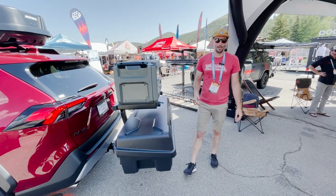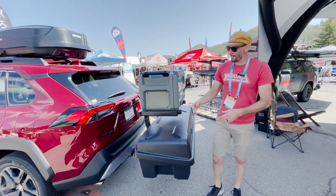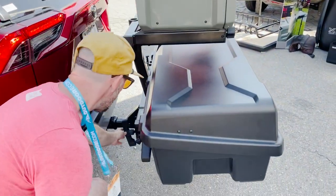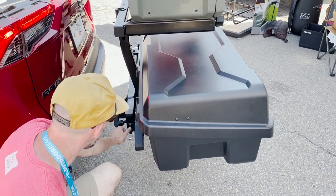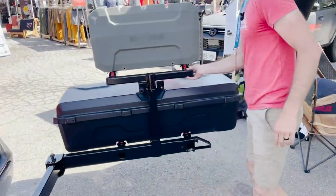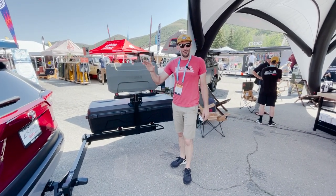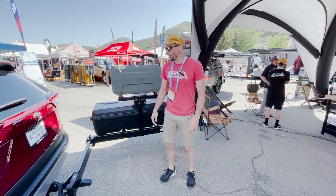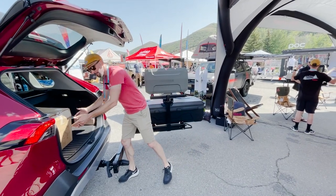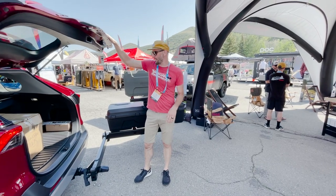Now you'll notice it is blocking the hatch access and that's not very good if you're trying to let your dogs out of the car or get the rest of your gear. So the whole system swings out pretty easily. You'll just undo this big wing nut here. Pull this pin. The whole system will swing out, and then it locks into place so if you are on an incline it's not going to want to close back on you. And then you have full rear of car access to store all of your other gear — whether it's dogs in the back. Endless possibilities.